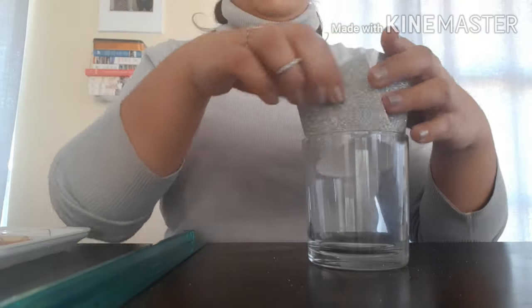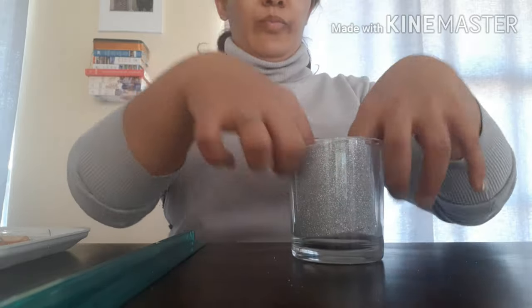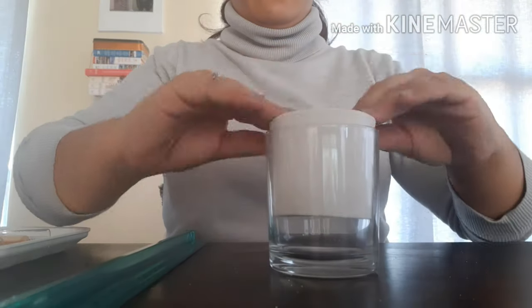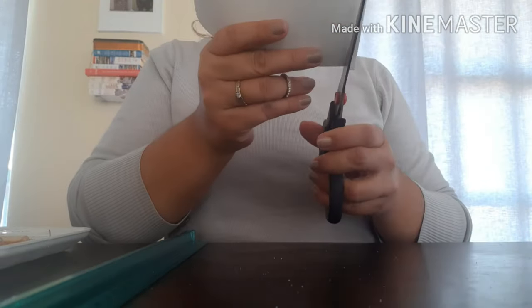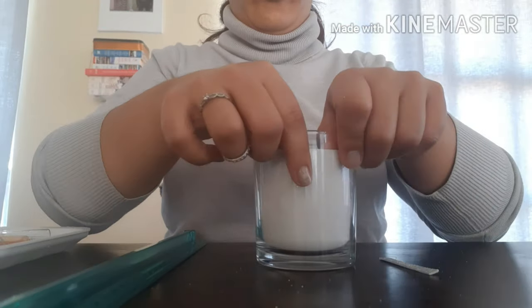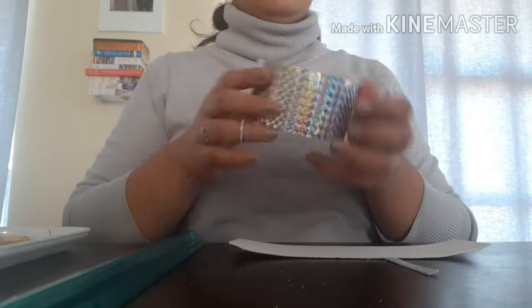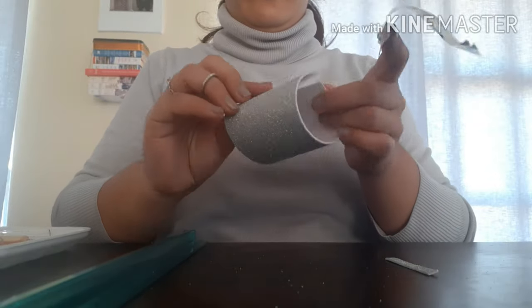For the lid, I used a styrofoam circle — usually when you buy ribbon, it's wrapped around those styrofoam circles, and that circle ended up being a perfect fit for a lid. If you don't have something like that, you can use styrofoam plates and just cut out a circle.